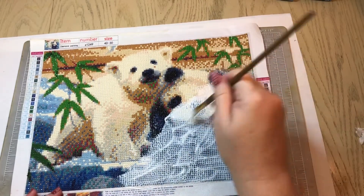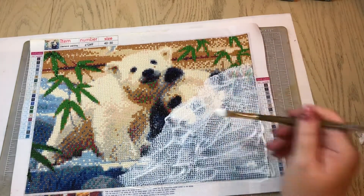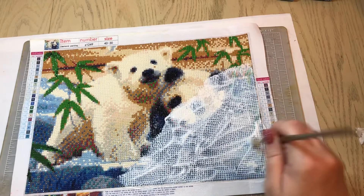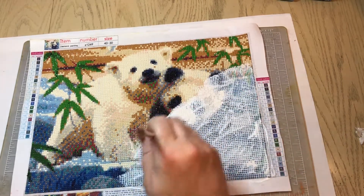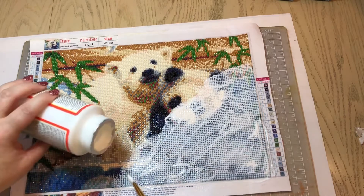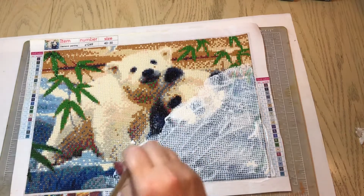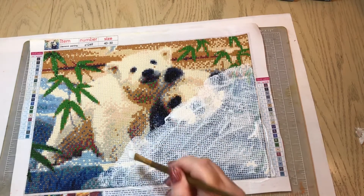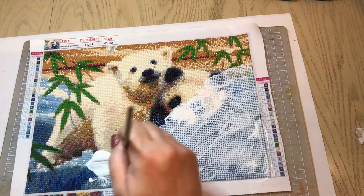You don't want to brush too hard — just make sure you get into all the crevices. I have pets, including a cat that likes to jump up on my table, so I have to be very careful about hair on my diamond painting. If you do get hairs on it, make sure you get them all off before you start. If you see any hair while you're doing this, take your tweezers to remove it and then just take your brush and smooth it back out.